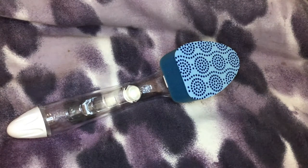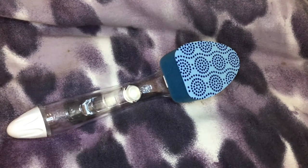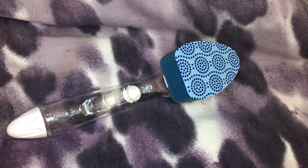Hello there, beautiful people! Today I am talking about the Scotch-Brite Scrub Dots Non-Scratch Dish Wand. Some of the features are that it scrubs fast, it cuts through stuck-on messes, and it rinses clean — even eggs and cheese won't stick.